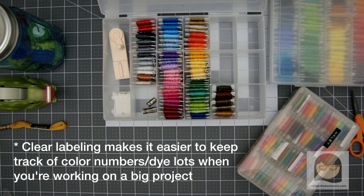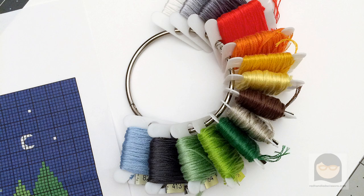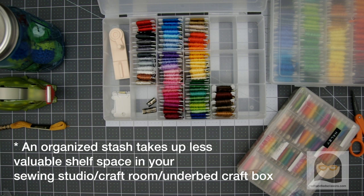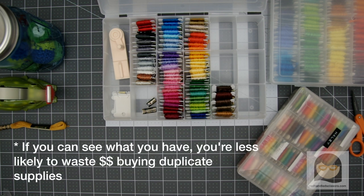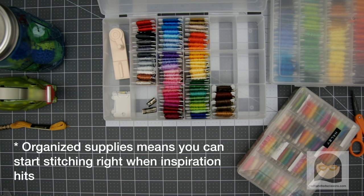Clear labeling makes it easier to keep track of color numbers and dye lots when you're working on a big project. Floss on bobbins can snap onto a binder ring for easy travel crafting. An organized stash takes up less of that valuable shelf space in your sewing studio, craft room, or under-bed craft box. If you can see what you have, you're less likely to waste money on buying duplicate supplies. And finally, but possibly most importantly, if you keep your floss organized, it's easy to start stitching right when inspiration hits — because you won't need to go looking for supplies or colors.